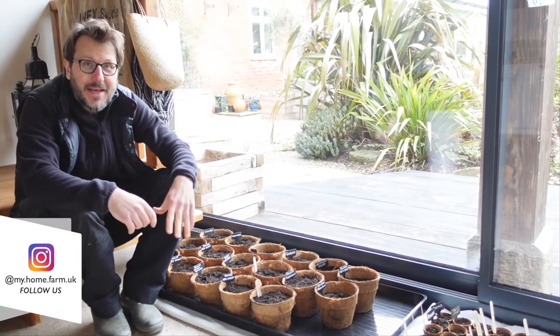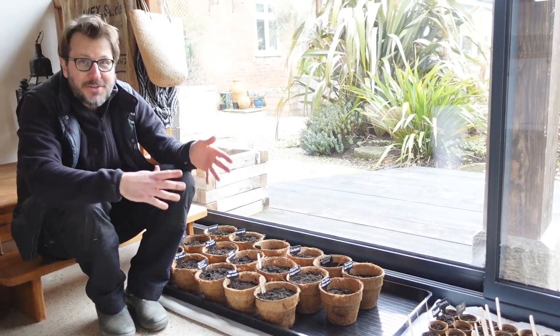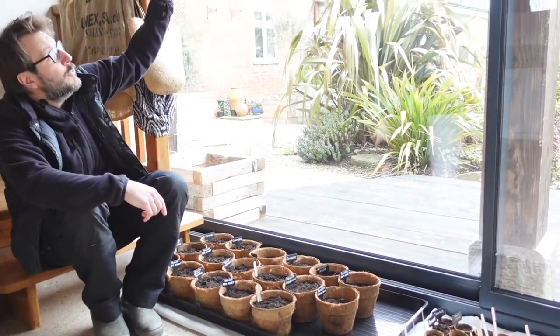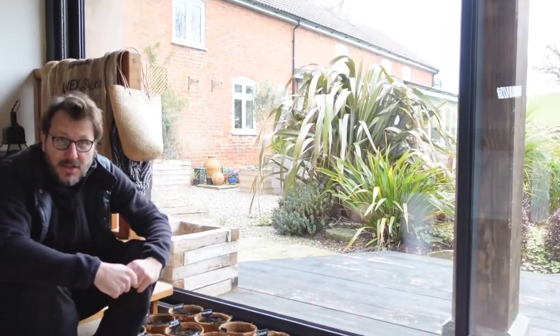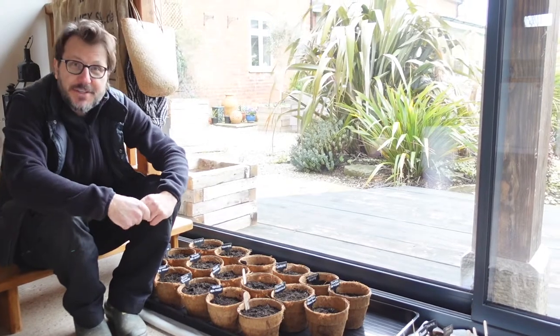That's a wrap. If it's a bit echoey, I'm actually sitting inside a converted barn which we use as a studio. We also use it as an area to actually grow our seedlings in. We've got floor-to-ceiling windows, so it does get quite warm in here, which is why it's kind of ideal. We were able to grow a lot of our seedlings last year quite successfully in here, so fingers crossed we're able to do that again this year.